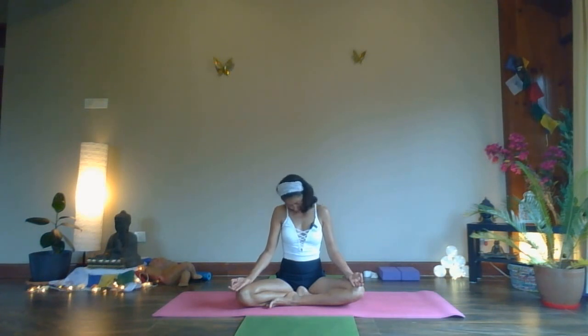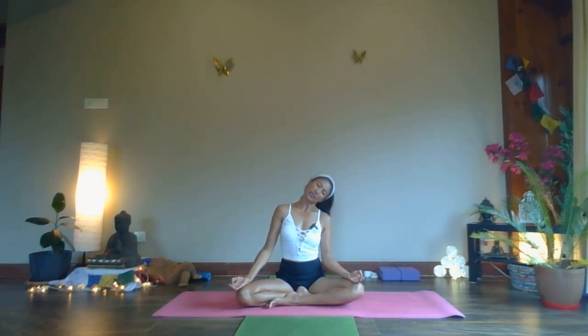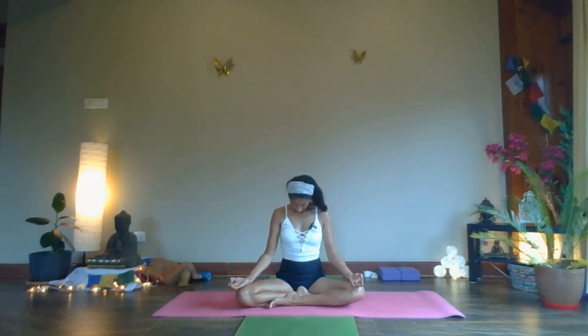One more round — inhale, right ear to right shoulder, push your head back, relaxing your shoulder, left ear to left shoulder, chin down to your chest. I would advise if you are a beginner, not to close your eyes while you're rotating your head — you might feel slight dizziness. But once you're used to the practice, it's okay to close your eyes.